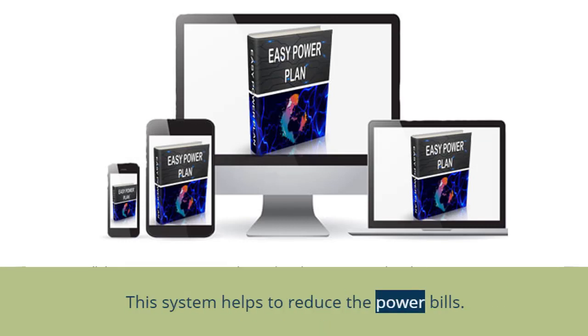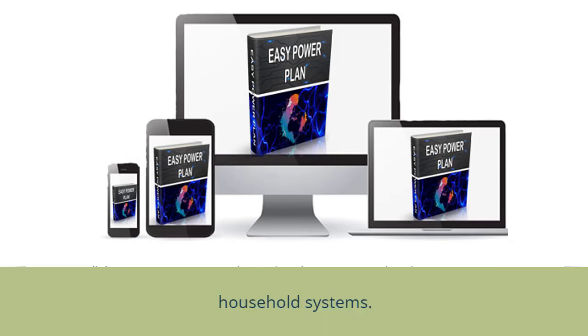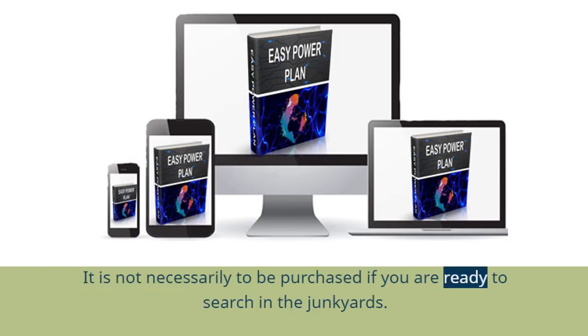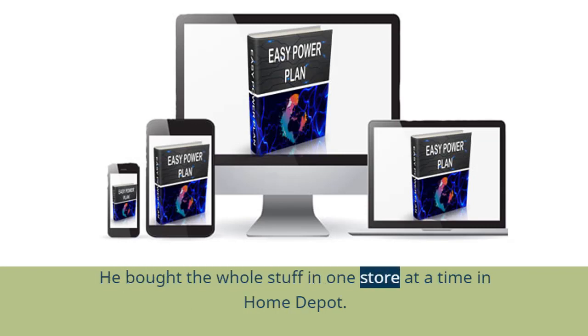This system helps to reduce power bills. Ryan, on testing this EZ Power Plan system, found that it supports power backup for TV, refrigerator, and all essential household systems. On regularly using this power backup system, saving a lot on utility bills is possible. The materials are easily available in hardware stores and not necessarily purchased if you are ready to search in junkyards. Ryan bought all the materials together at Home Depot for around $106.